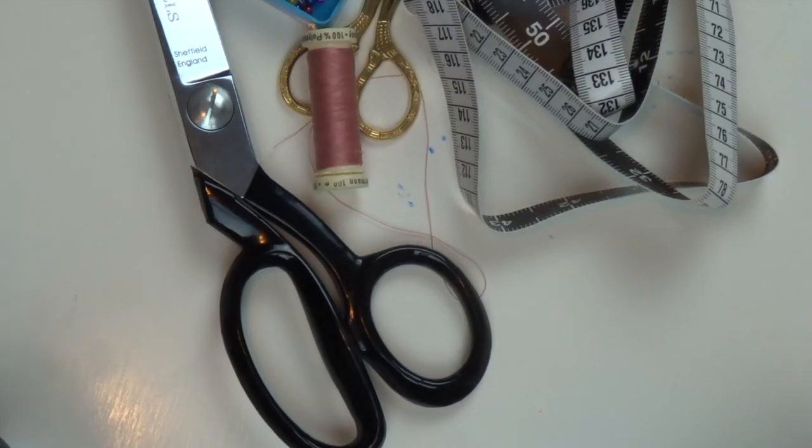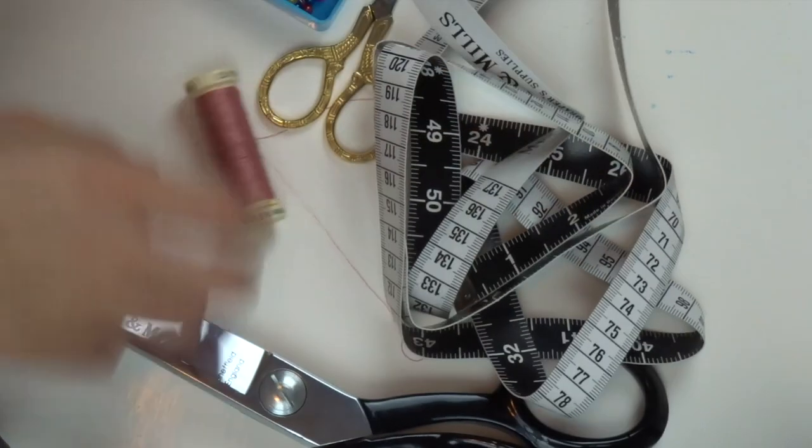Materials you'll need to make the apron are a fabric of your choice and 2D buckles. You will also need your sewing kit and sewing machine.